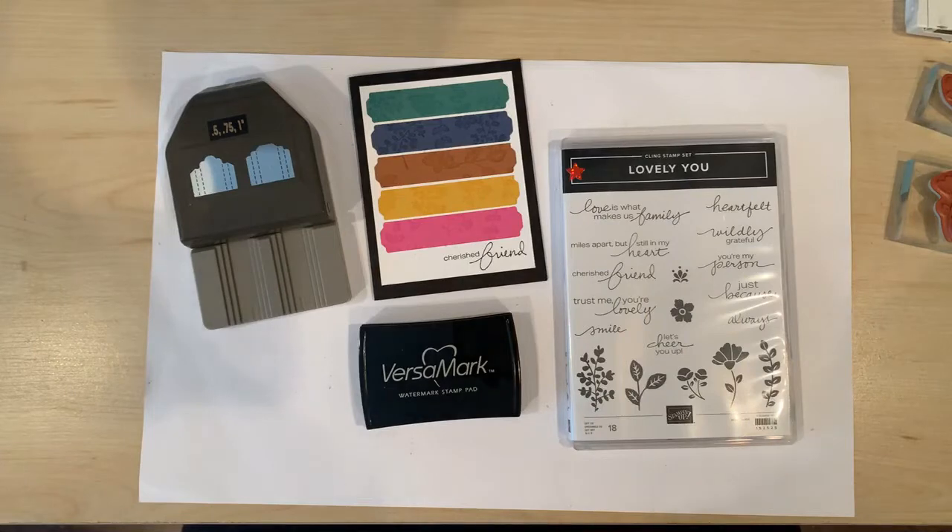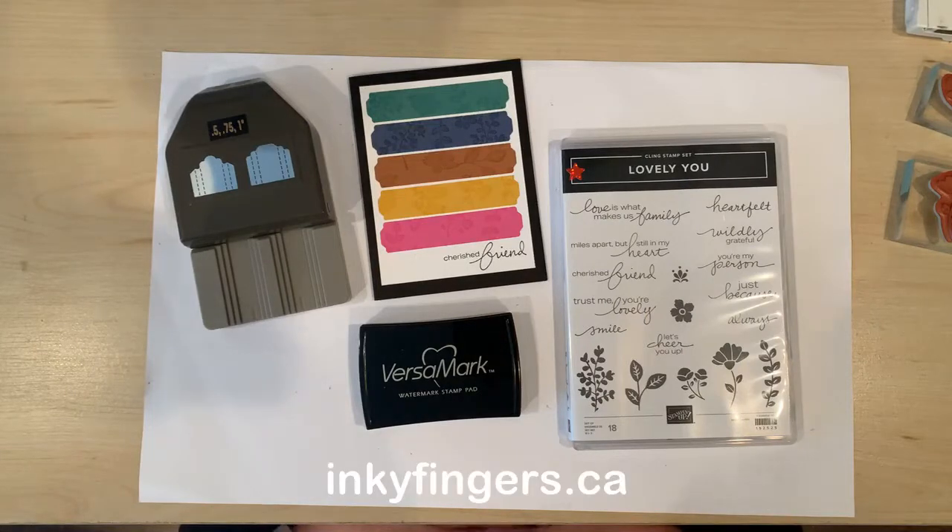Hello stampers and thank you so much for joining me today. This is Laura Buchler of Inky Fingers Paper Crafting, your independent Stampin' Up demonstrator in Nanaimo, BC.